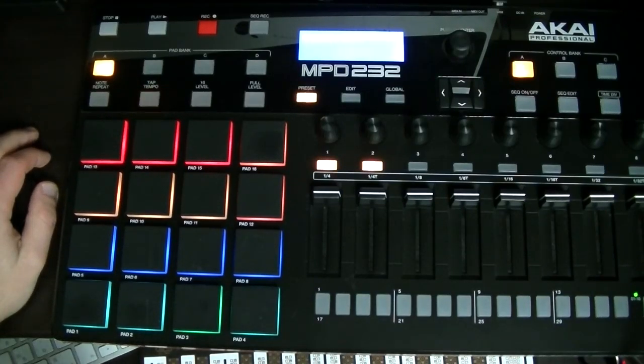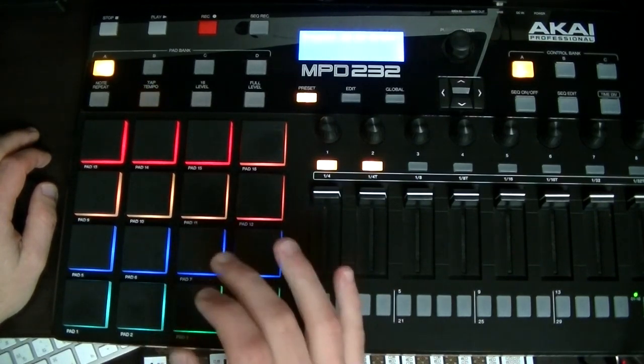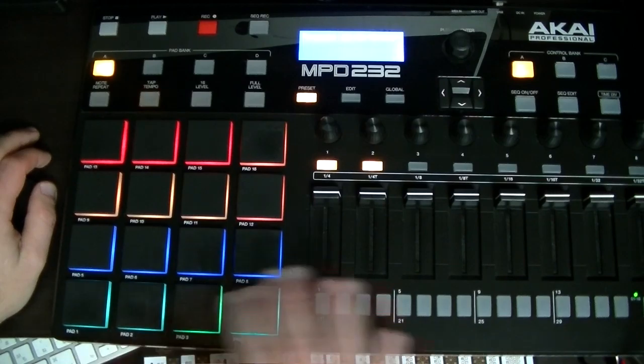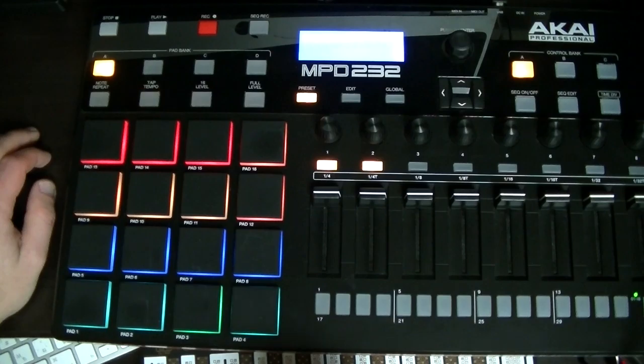So now for the second practice beat, we're going to start playing two sounds at once. In the first one we just played one sound at a time. It's fairly easy to add an extra sound to that. It's going to be the same sort of format. We can start with an easy one and then we're going to learn a harder variation after that.